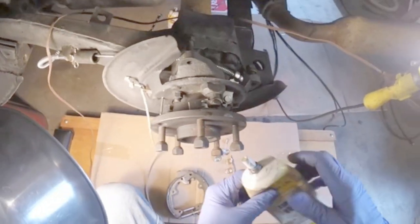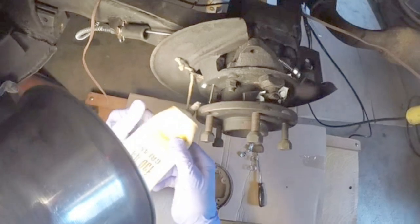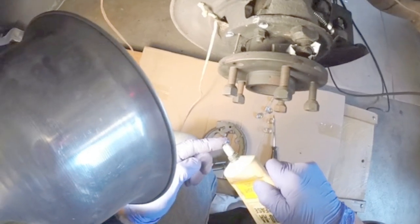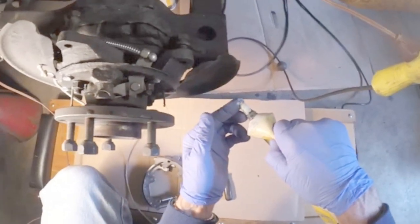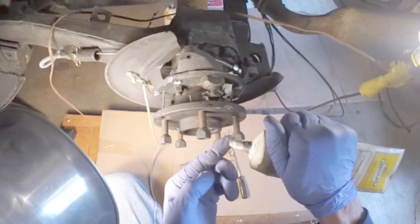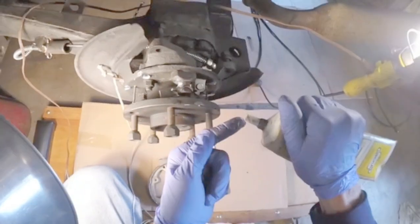Now let's go ahead and apply some grease to the contact points on the backing plate so your shoes will easily slide around. Not a lot. And a little bit on the top pin where the shoes actually contact the top pin.